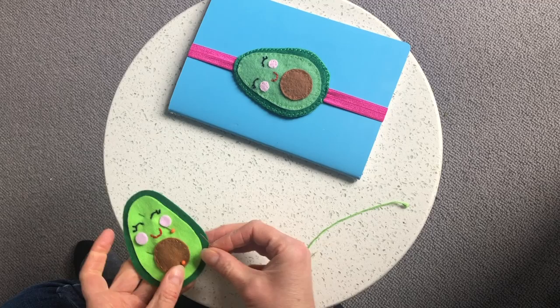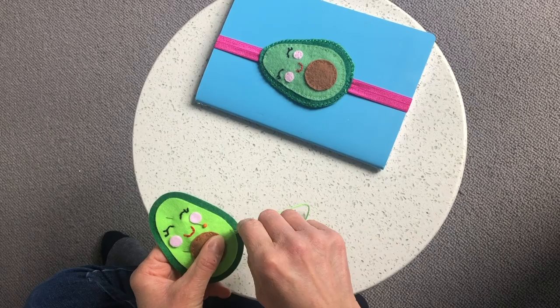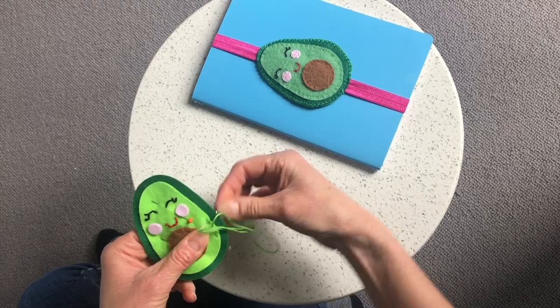The next stage is to sew the light green part with the face and the pip on onto the dark green part. I've pinned it with two pins just to stop it moving around, and just like with the pip we're going to do a nice neat running stitch all the way around the edge.